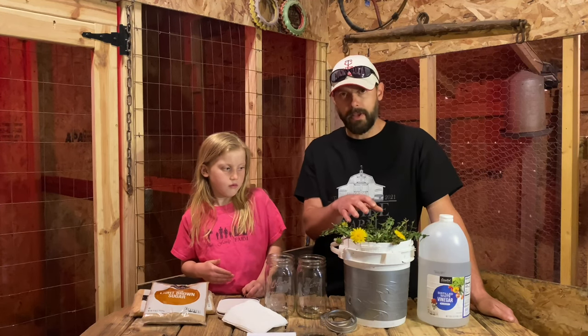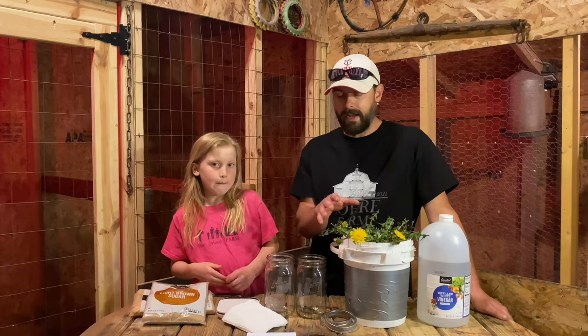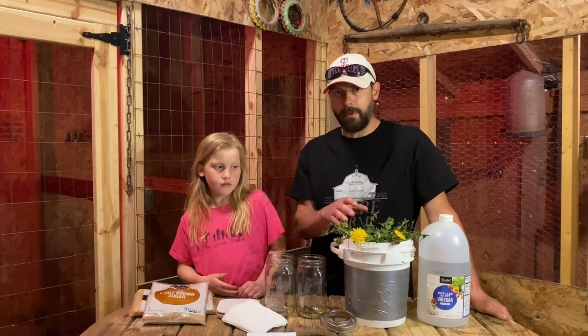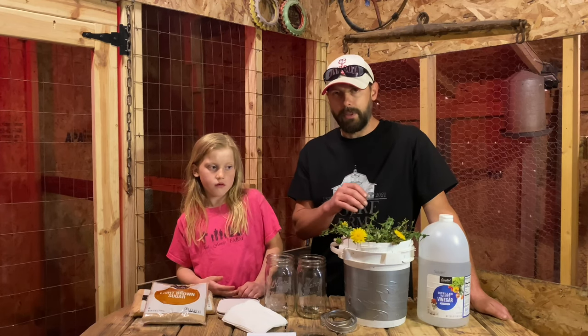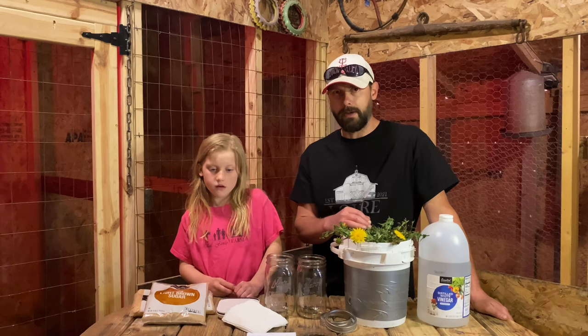I've read a lot of good things about dandelions online and I'm really eager to try this one out. I had very good success in my personal opinion with the tomato plants as far as them providing lots of extra nutrients to the other plants that we had in the greenhouse last year.